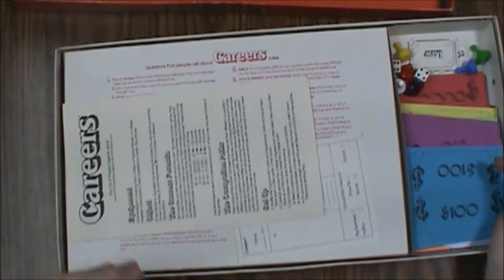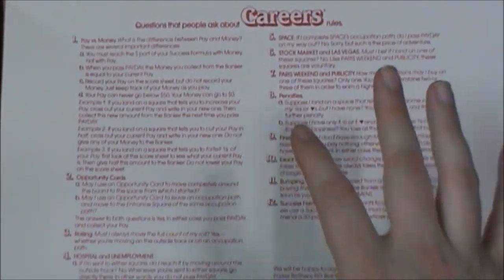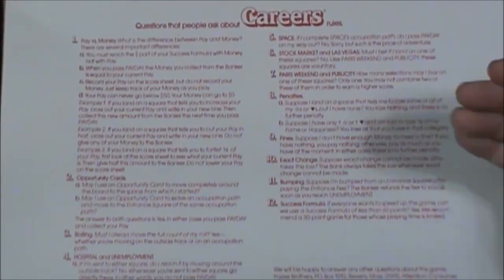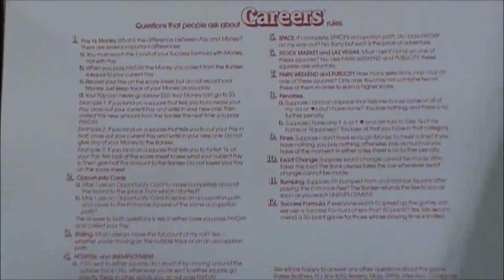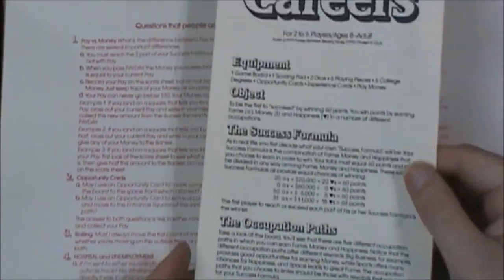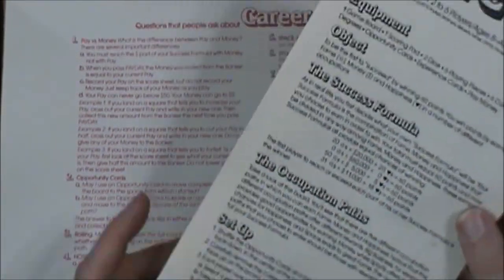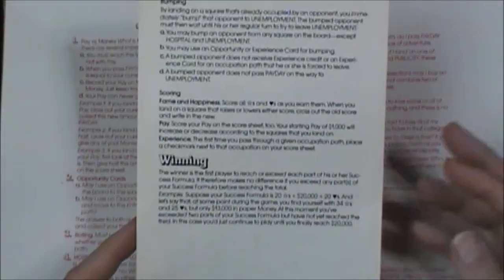Alright, then we get into everything else. Here's some frequently asked questions — this is not the main rules, this is the errata for the rules, probably just in the revised edition. I haven't seen a copy of the earlier editions in a long time. There was a '71 and I think a '76 version. Here's the actual rule sheet and it is a fairly large piece of paper, just folded in half. There's a lot of information on here — don't let that be intimidating to you, it's a pretty simple game.